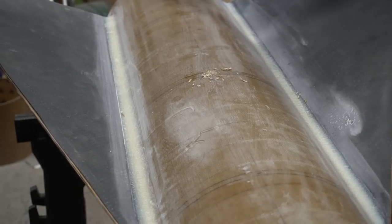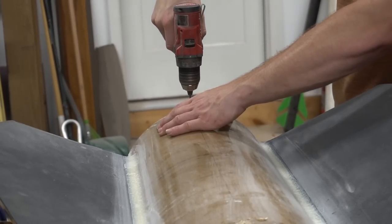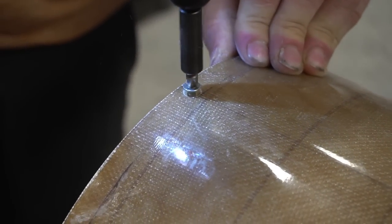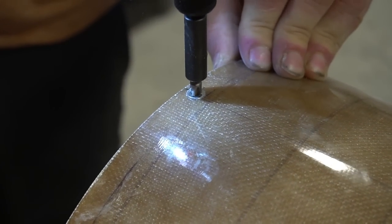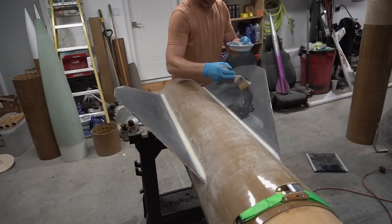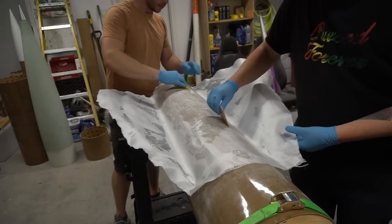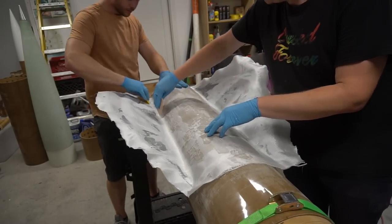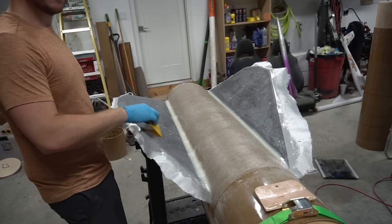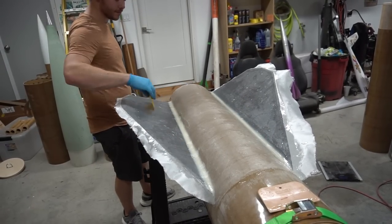Remember how we marked the centering rings? That's going to come into play now. A countersunk wood screw is going into the rings. However, this side happens to be the rail button side, so there are two countersunk wood screws and then two spots where we'll be putting in inserts to mount the massive unistrut rail buttons. Doing tip-to-tip glass on a huge rocket is really easy compared to smaller ones — so if you're looking to get into fiberglassing, I highly recommend using an entire paycheck to build a 12-inch rocket for a nice and easy first time fiberglassing.